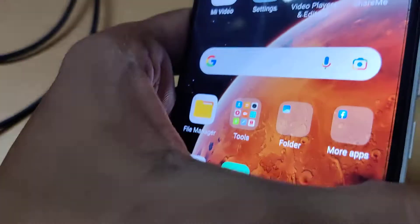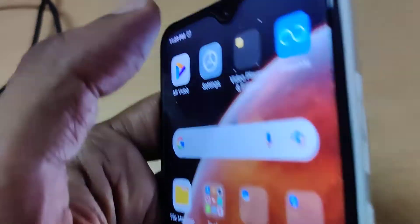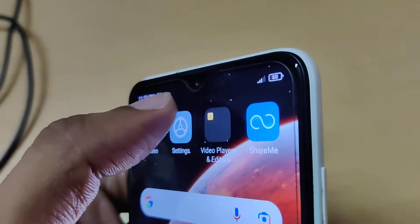The device in my hand is a Redmi phone — this is Redmi 8 Dual. Suppose your phone's battery is very low; you will get a notification like a battery drain notification.